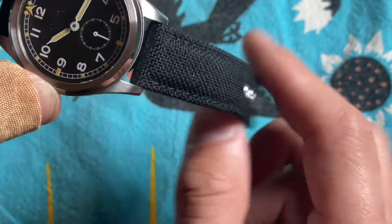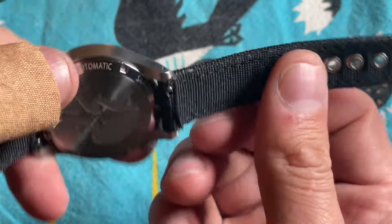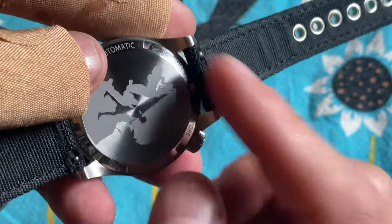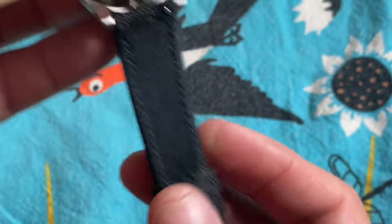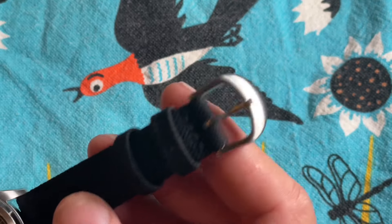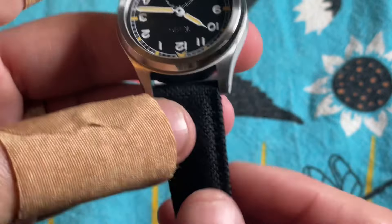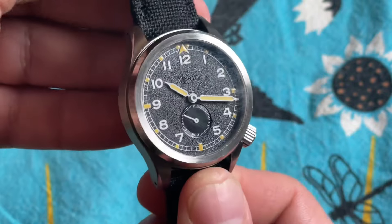It holds onto the wrist via a Cordura strap with reinforced eyelets, really well-done stitching, quick-release spring bars — just really durable, well-made, with a signed buckle. Vario are known for the quality and design of their straps.